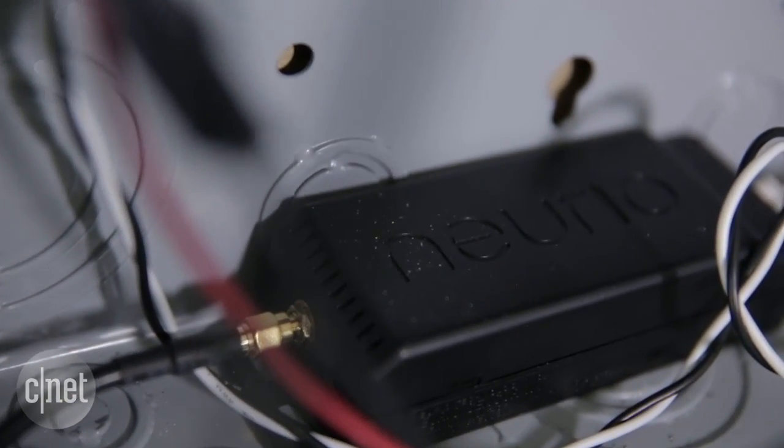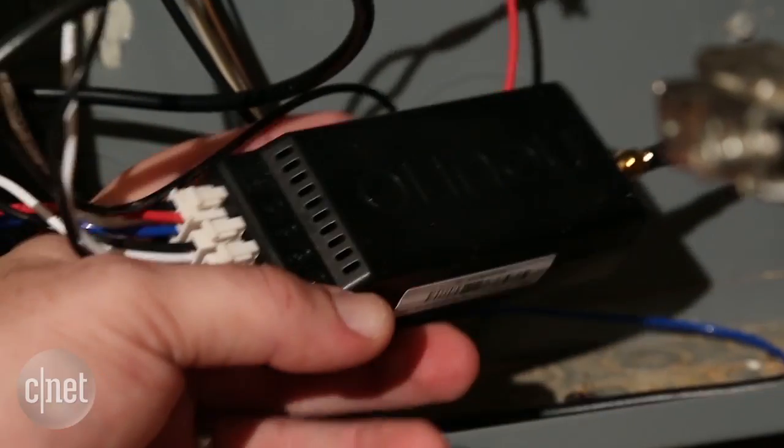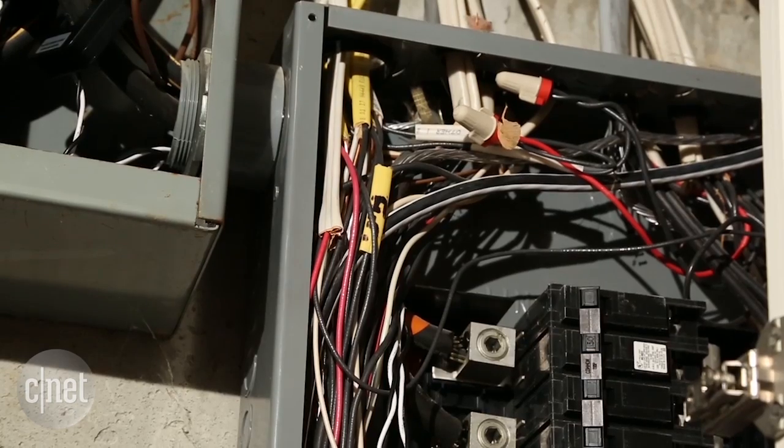We chose Nirio because we recently reviewed the device — we know how it works and we're familiar with its operation. But I have to say it is not easy to install. In fact, it can be a little hazardous.